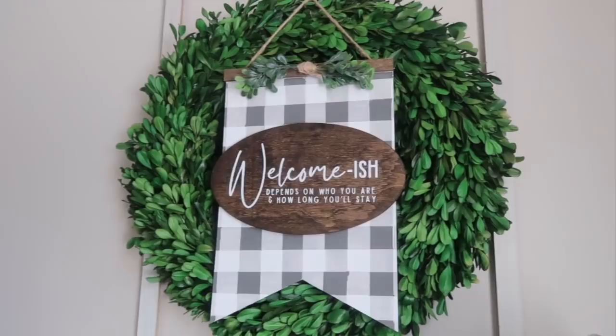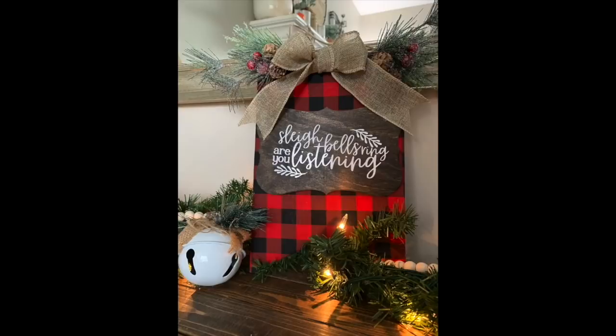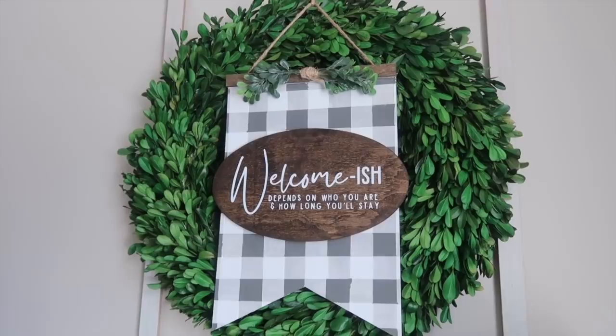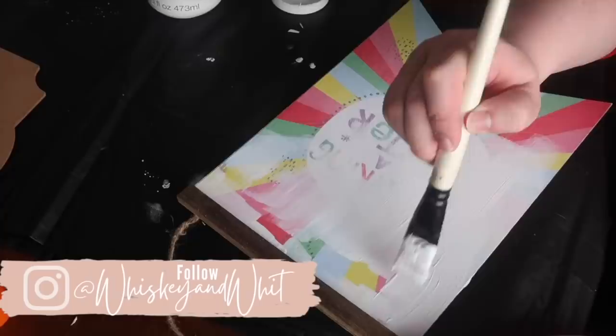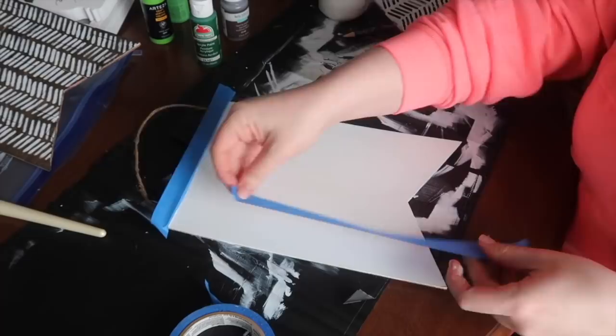If you've been around my channel a while you know this area is reserved for these pennant signs from Dollar Tree. I have some for pretty much every season, and I've got two more options for you today. The first one is a welcome-ish sign and we're going to paint it a gray buffalo check. I gave it a first coat — probably three coats total — of white Waverly chalk paint, and if your sign has a lot of glitter you can use sandpaper to rough it up before painting. Then we're going to tape off our buffalo check lines.